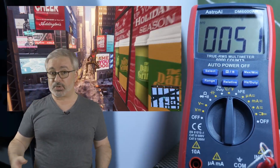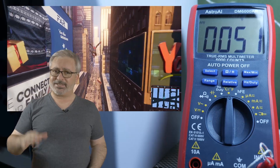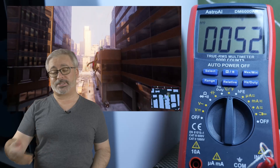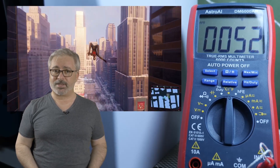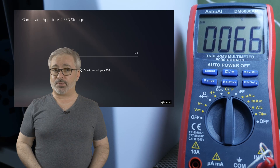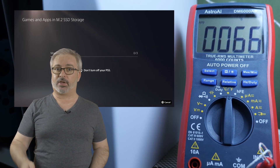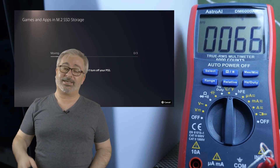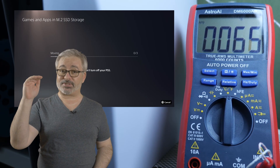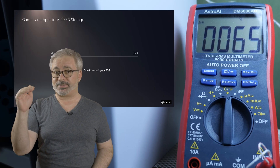I ran a bunch of everyday use case tests, each a few times for reliable and consistent data. In gameplay — Spider-Man Miles Morales installed normally — the drive cooked up, teetering over 50 degrees Celsius and staying quite stable around there through extended gameplay sessions. Copying three games for a total of just over 144 gigabytes, a much more sustained load, resulted in temperatures rapidly rising up to about 66 degrees and pretty much staying there for the rest of the copying process.